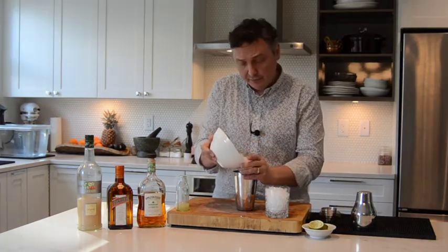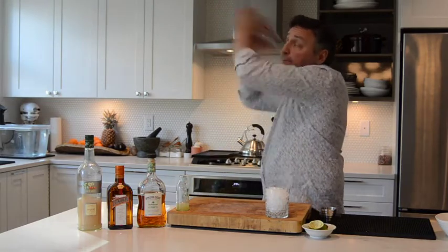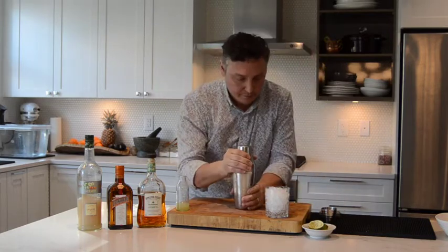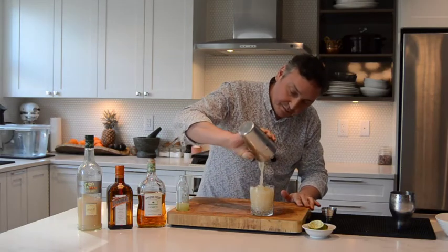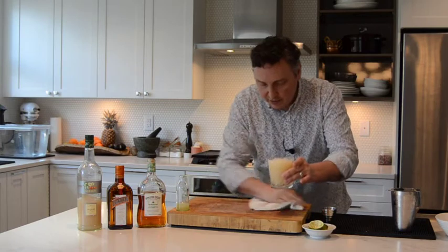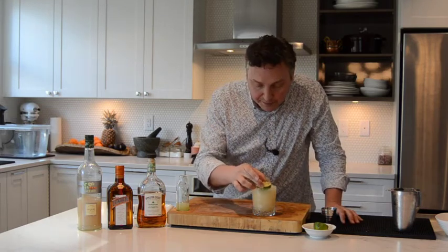We'll add a little bit of ice to the shaker and shake it on up. Strain that into the waiting glass — perfect amount. By tapping the glass on the counter just for a second, it helps to break open that crushed ice. We'll garnish with one of the spent lime shells from that freshly squeezed lime juice. And that, my friends, is a classic Mai Tai.